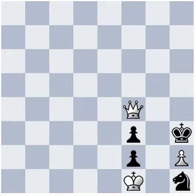Did you pause? Then what did you find? I hope you saw this winning combination.